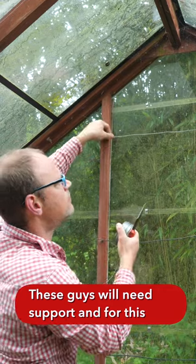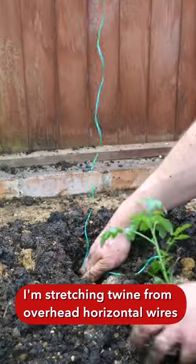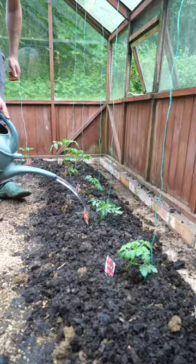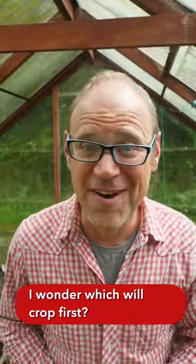These guys will need support, and for this I'm stretching some twine from the overhead horizontal wires, and looping it beneath the root balls of the tomatoes as they're planted. Let's finish off with a good water to settle them in. I wonder which will crop first?